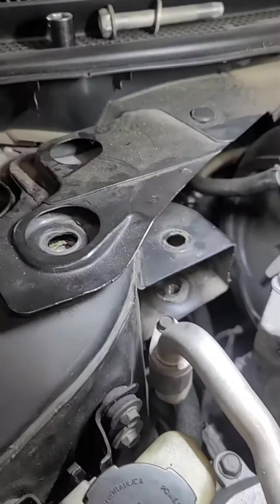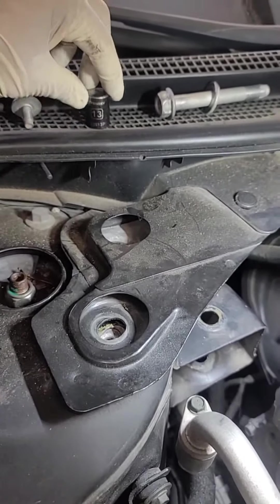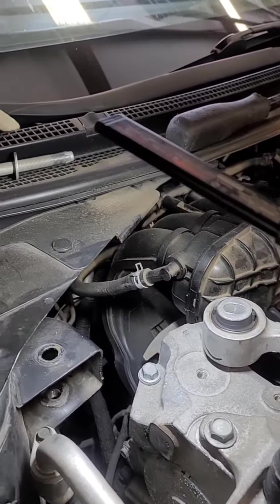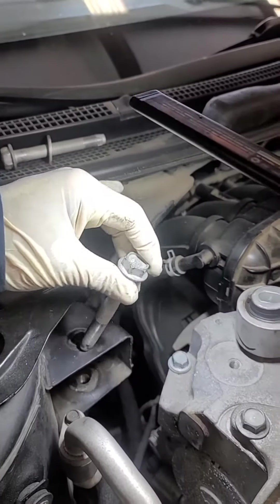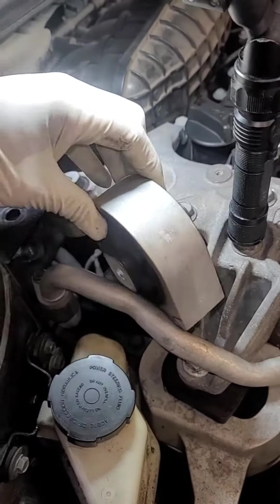What I do is I take these two bolts out, which are 13 millimeter — take those two out — I take a pry bar and I just lift up on it easily, and that will allow me to slide this bolt out. This mount will go in kind of a little crooked and then you just kind of play with it.